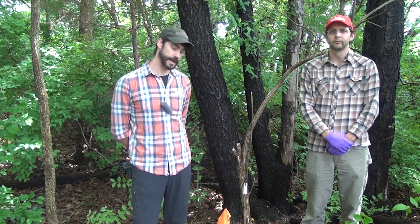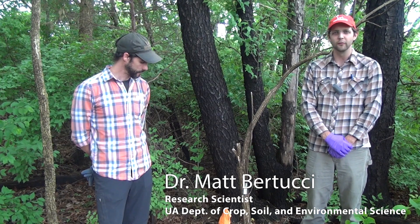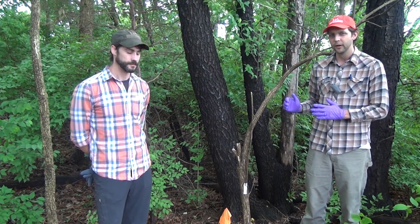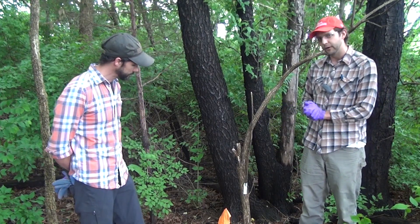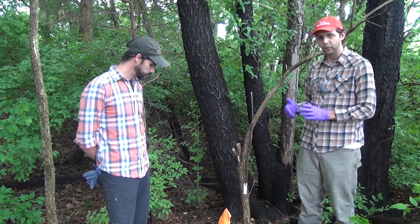Hi, I'm Colin Massey, horticulture agent at the Washington County Extension Office. We're here in May at a honeysuckle control demonstration on the U of A research station. My name is Dr. Matt Bertucci. I'm a research scientist with the Crop Soil and Environmental Science Department with the University of Arkansas System Division of Agriculture. And today we're looking at different chemical and mechanical control interventions that we have for removing bush honeysuckle from areas where it's undesired.